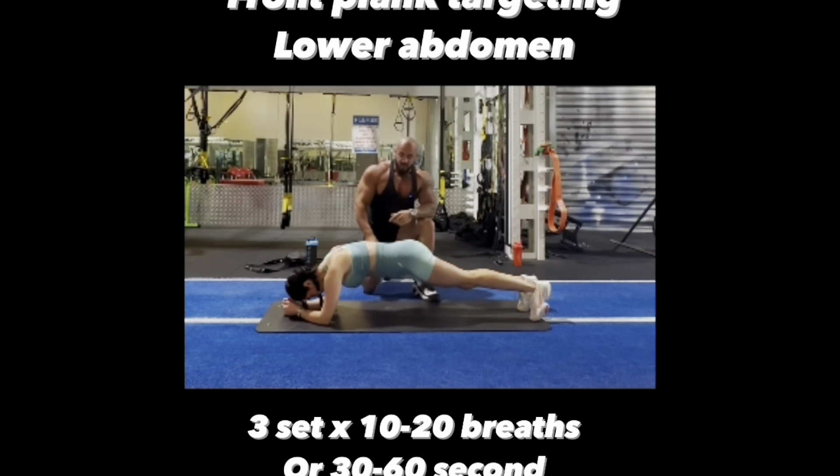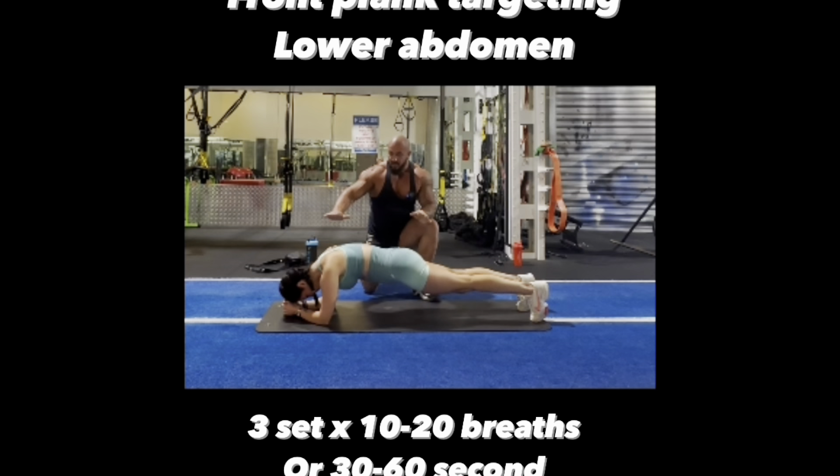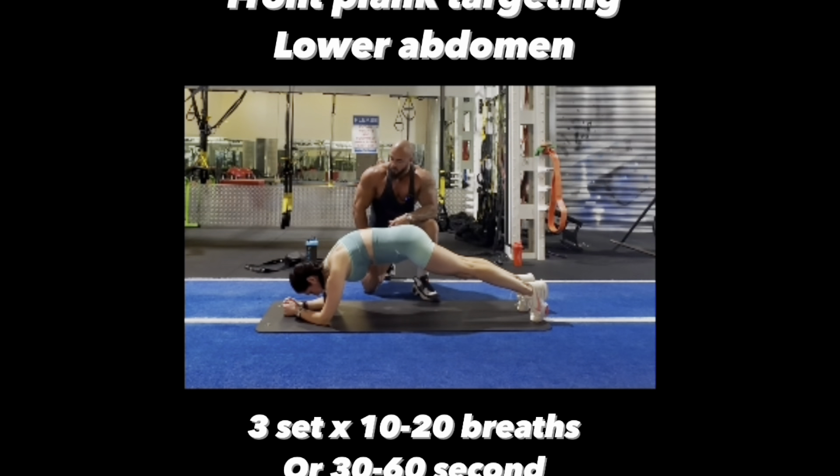This front plank targets the lower abdomen. Unlike the standard front plank, which is pretty much dead straight from head to toe, this one I want you to arch your lower back up towards the ceiling by flexing your hips forward. While you're doing this, breathe in for three seconds, breathe out for three seconds — inhale one, two, three; exhale one, two, three. Imagine that you're sucking the air into the middle of your back. By doing this, it's going to ensure that your lower abs are active the whole time and getting as much stimulus as possible.